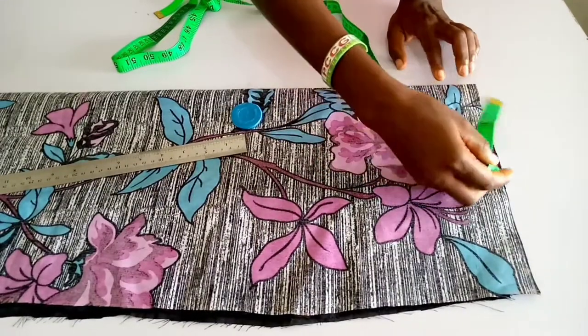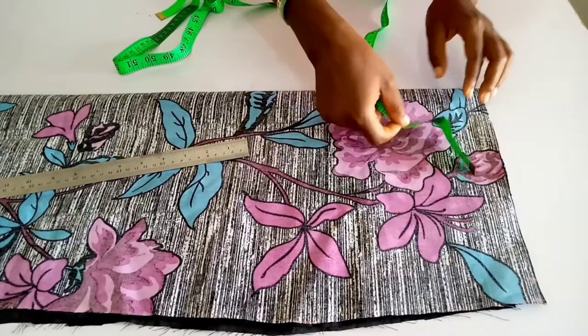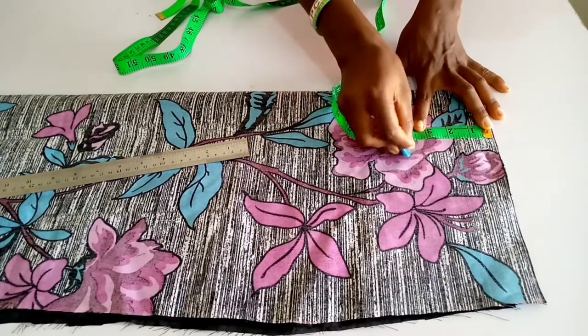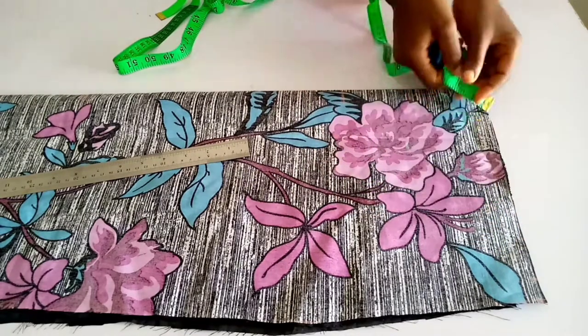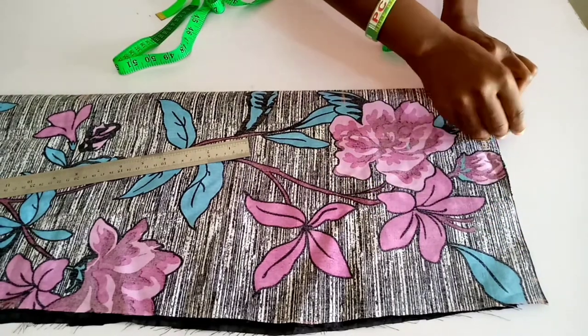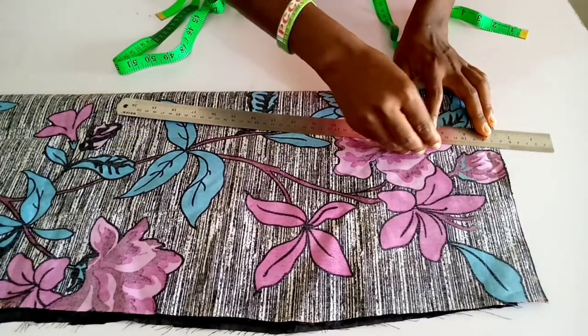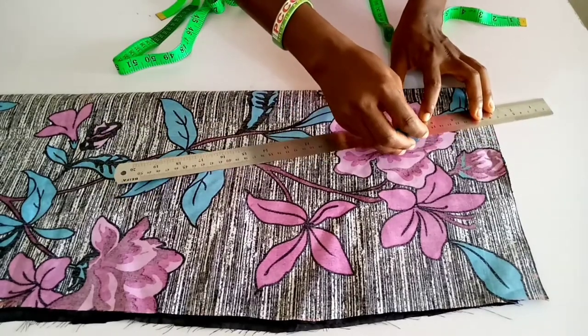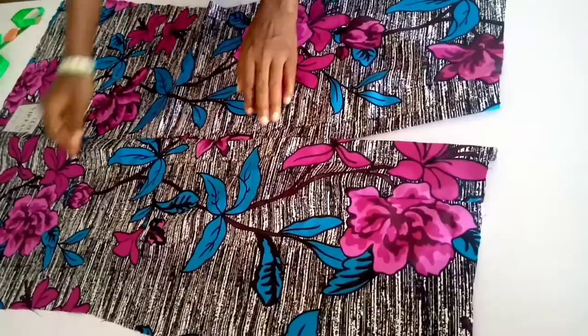Then you are going to mark your darts for the front and the back. Darts is waist divided by 8, and the length of the darts is 4 inches. So you mark your darts, then you mark your dart legs, then you connect all three lines together. You can watch the previous video on how to mark your darts.